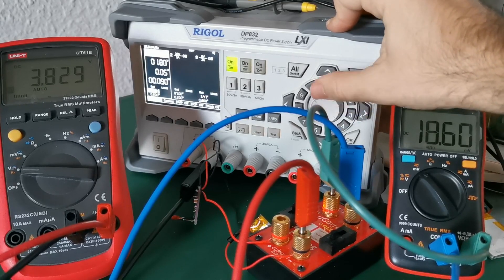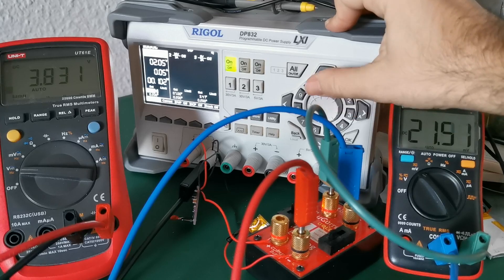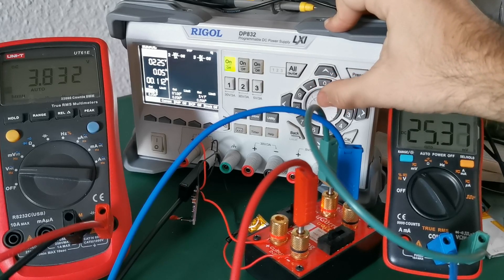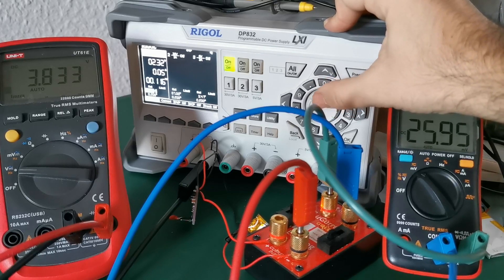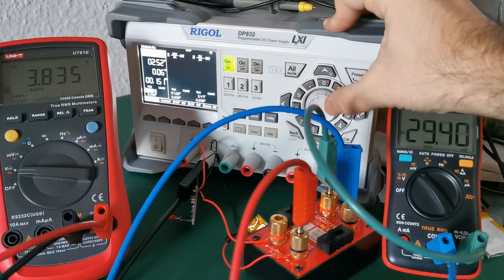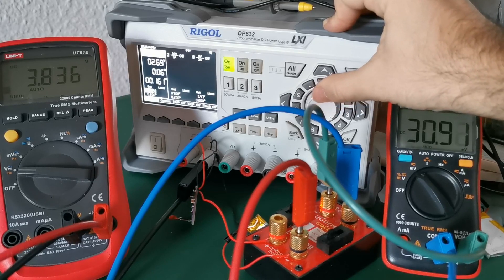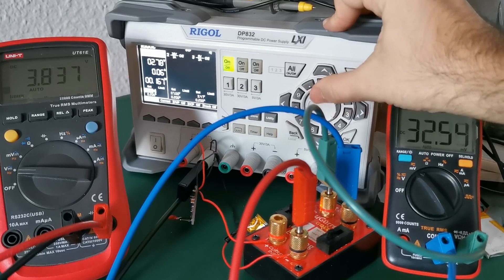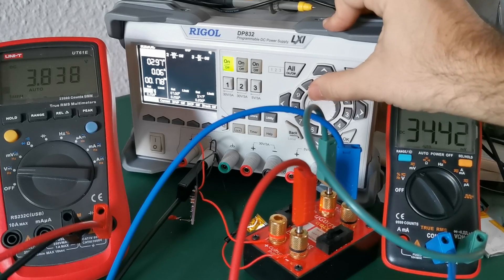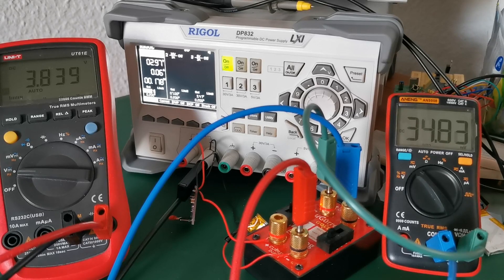Yes, that's growing. The principle should be simple — the higher the charging current is, the faster the battery will be charged.